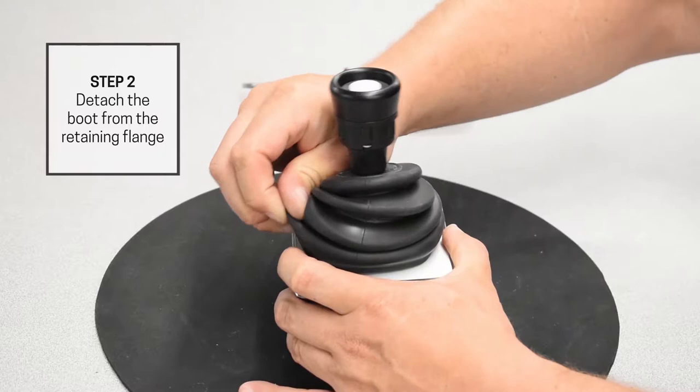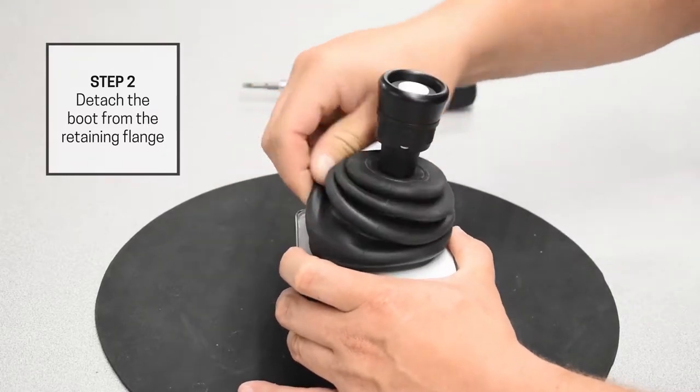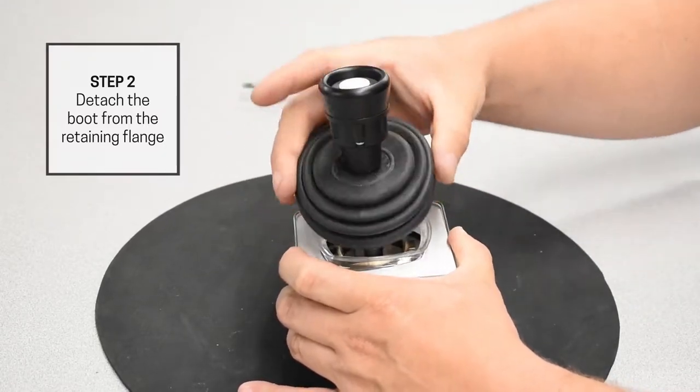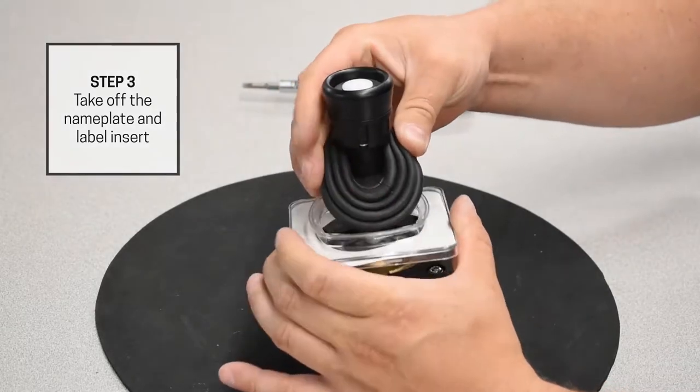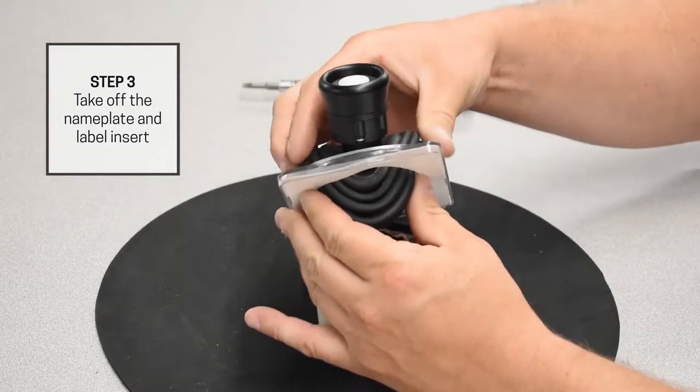Detach the boot from the nameplate by pulling the bottom of the boot away and over the retaining flange. Squeeze the boot up and remove the nameplate by pulling it up and around the boot.